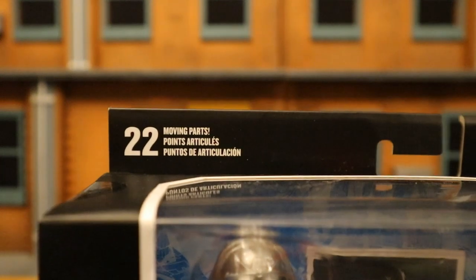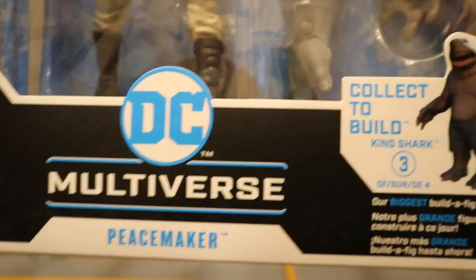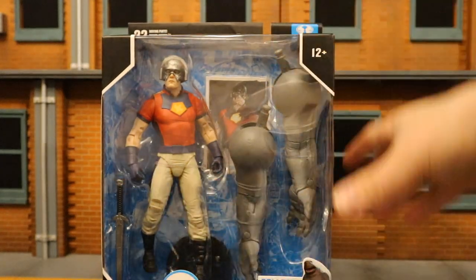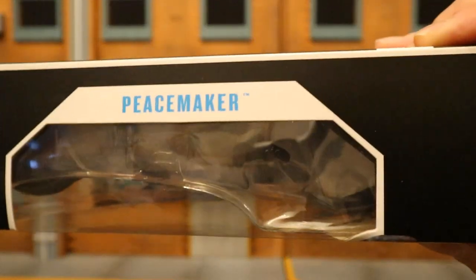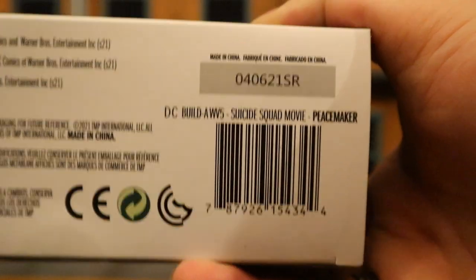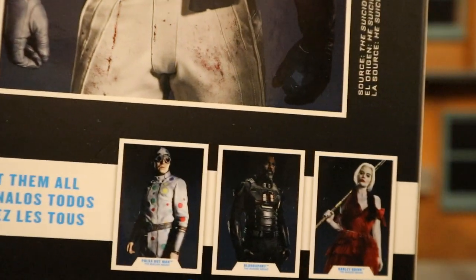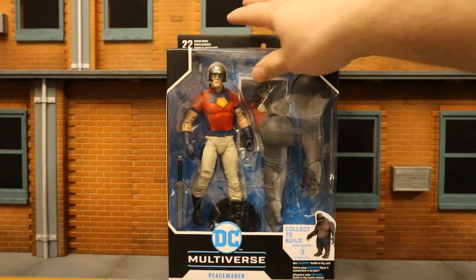As you can see: 22 moving parts, McFarlane Toys, Ages 12+, DC Multiverse Peacemaker, collect-to-build King Shark. This is the third of four figures. Here he is in the package. Got a sword, got King Shark's arms. One side says Peacemaker from The Suicide Squad, other side says Peacemaker. At the bottom there's a bunch of credits and a barcode. On the back side, here's Peacemaker from the film, instructions how to build King Shark, and here is the rest of the wave.